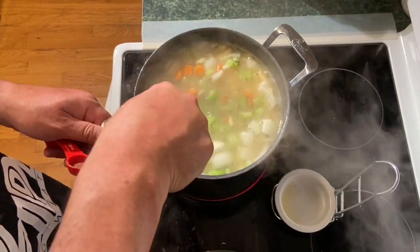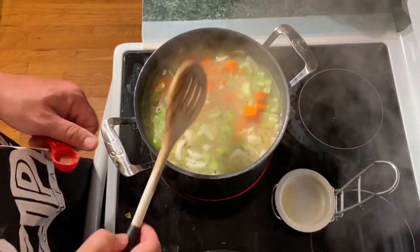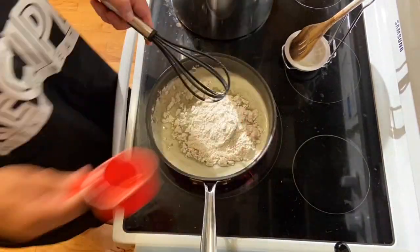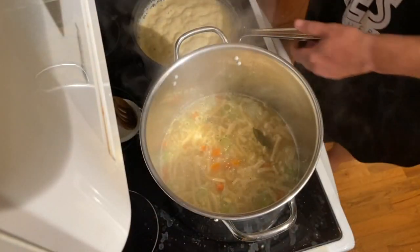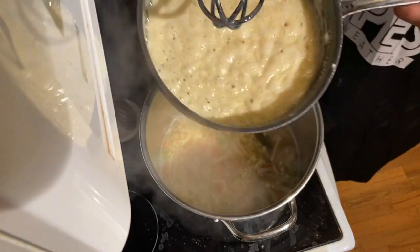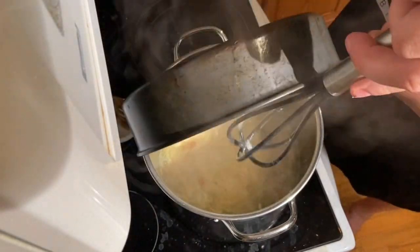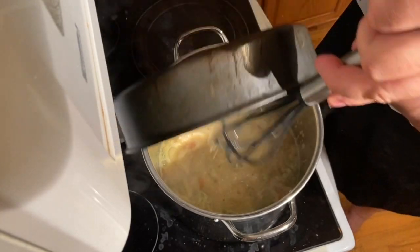Bring it back to a boil and let it go for about 10 minutes. While that's happening, let's make some roux. I actually had to switch pans because I've got family visiting, so I tripled the recipe and had to get a bigger pan. We are putting our roux directly into our noodle mixture.